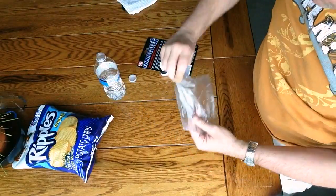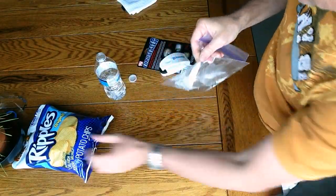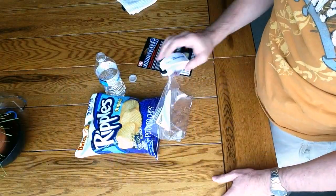All in all, I'll give the Euro Sealer top marks — it sealed the bag of water and sealed the bag of chips with almost no effort whatsoever. All right, let's hear it for the Euro Sealer! Woo!